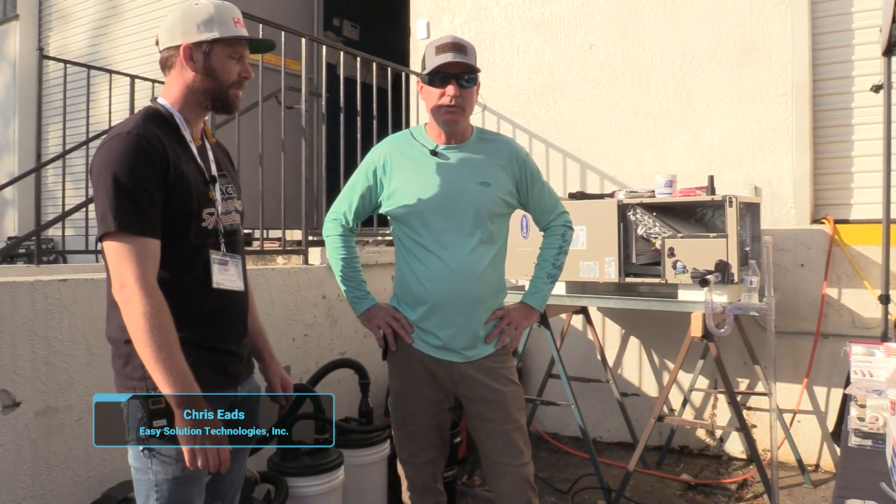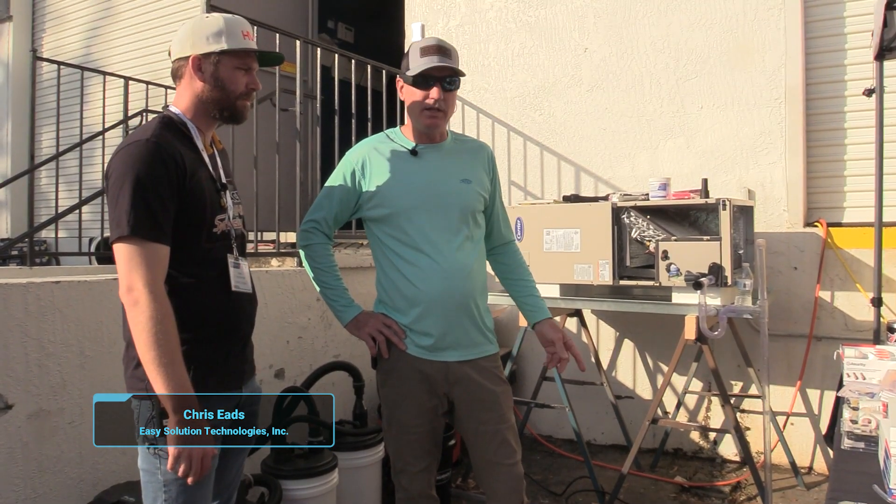Hey everybody, I'm Chris Eads with Easy Solution Technologies. We've developed a T and a fitting system to maintain your condensate drains.